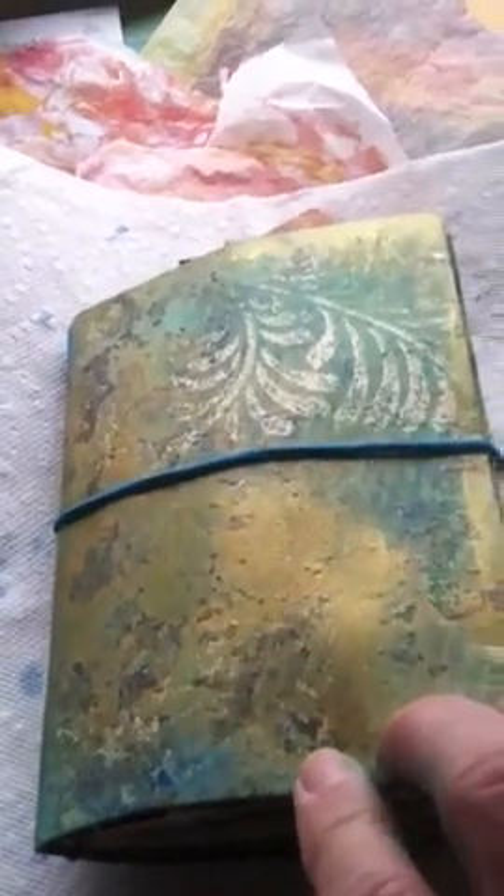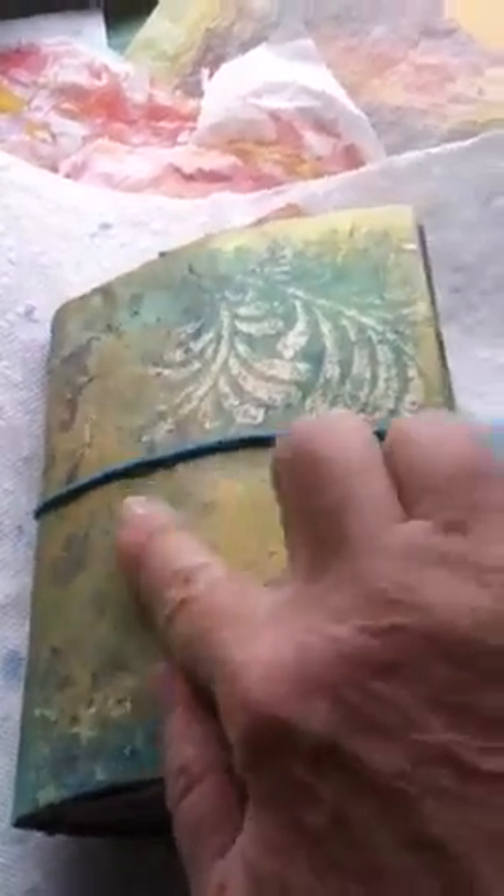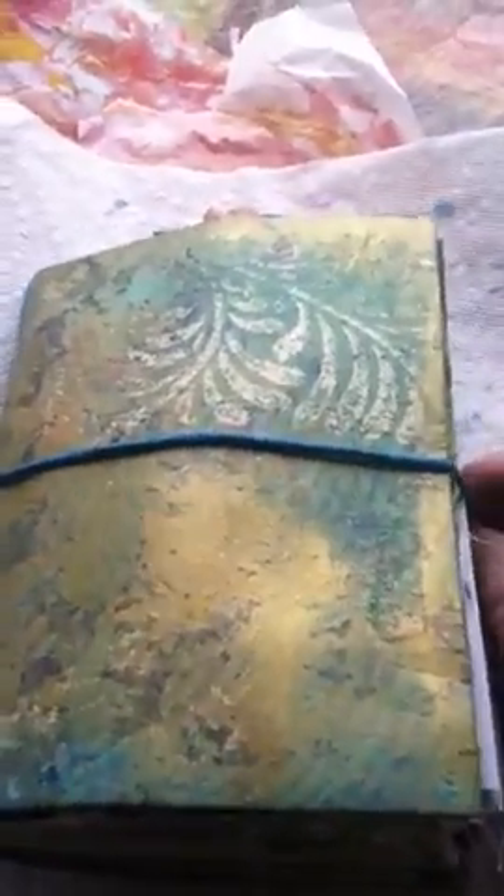So I made this little journal using my jelly printed papers, and it's been gilded with some gold so it's got a nice shiny, sort of old-fashioned look to it. It's bound with two hair ties — sort of a faux dory — and there's the back. I'm filming this with a little handheld phone, so we'll see how this goes.